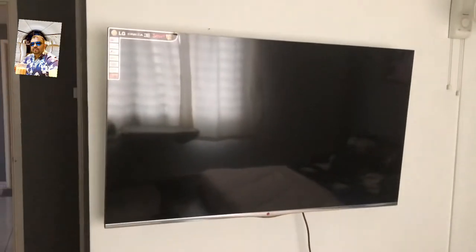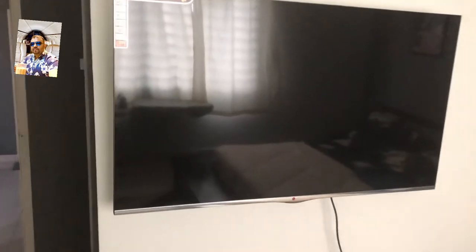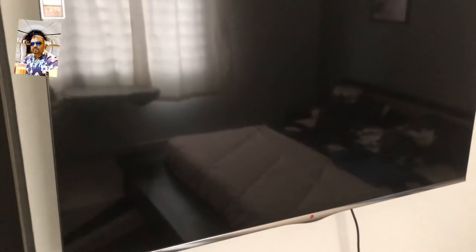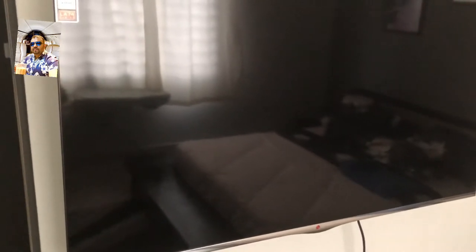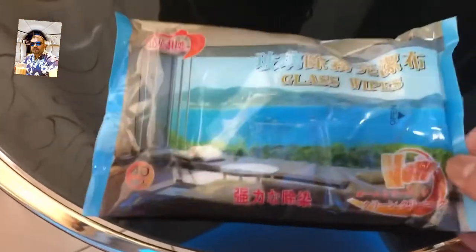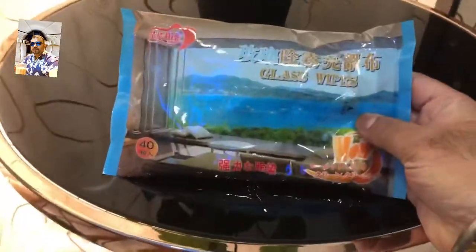All the glass surfaces at my home are clean. Look here — this is my TV in my bedroom. The secret behind cleaning it and keeping it damage-free is what I'm going to reveal to you now. Just follow me.